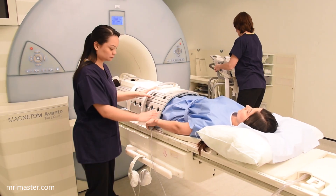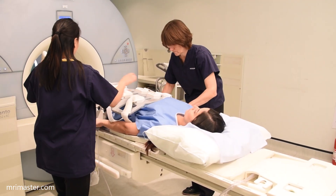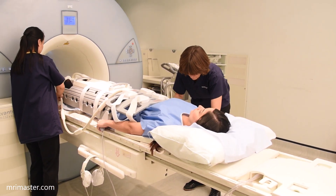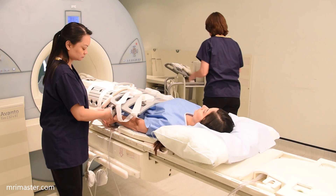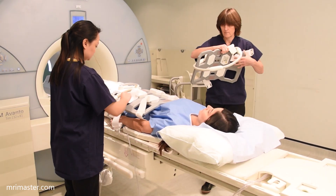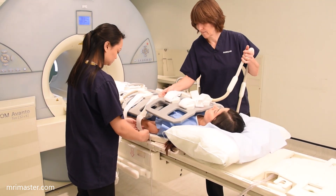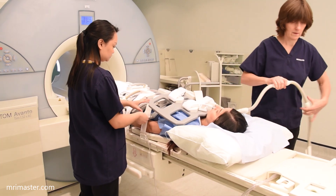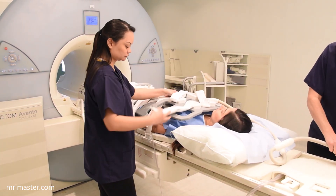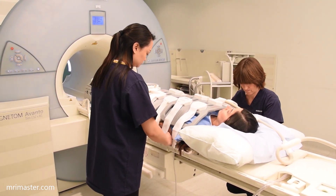Now place two body coils over the abdomen and chest. Ensure that all the equipment including the cables is well tucked in as the table will move throughout the scan. Also ensure that the patient is positioned correctly. They should be lying in the middle of the table, so the median sagittal plane running through the patient should align with the middle of the bore and the scanner table.